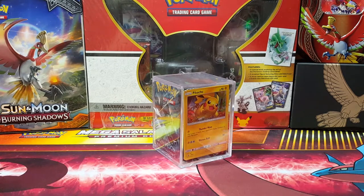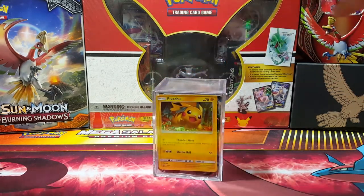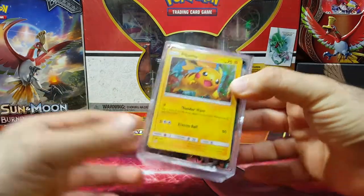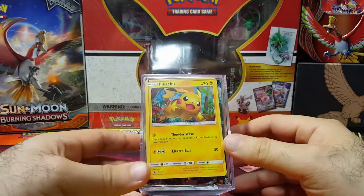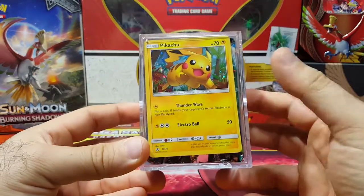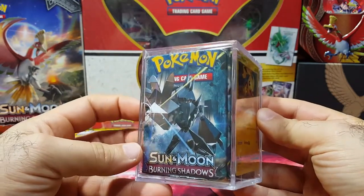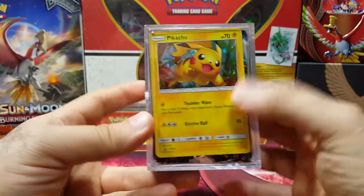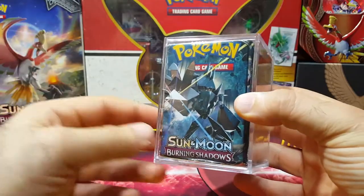Hi everyone, this is Vintage Pokemon and I'm back with something different. I wanted to do something creative, so you guys are probably thinking, what is this? This is the custom figure cube that I made. I got the Pikachu from Shining Legends in here with assorted packs that I put in. I thought it'd be something different you guys might enjoy — we're gonna check out this custom figure cube that I made.